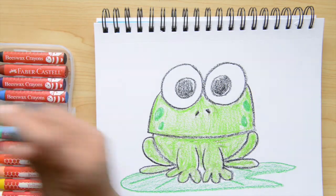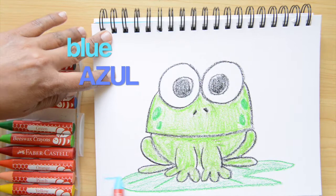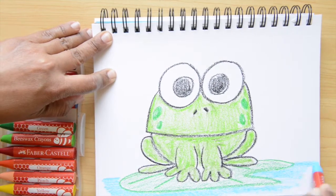Now I'm switching to blue. Blue in Spanish is azul. And I'm just coloring the bottom part.